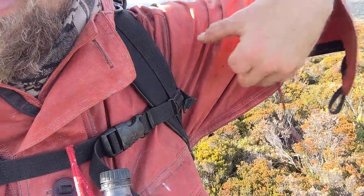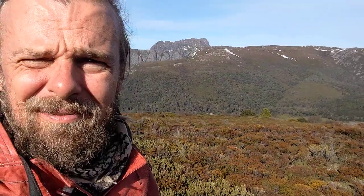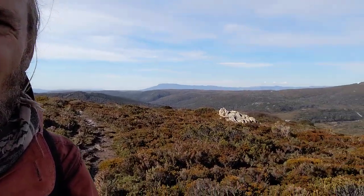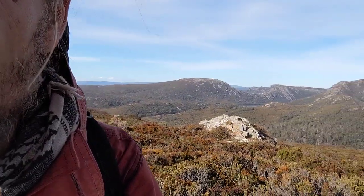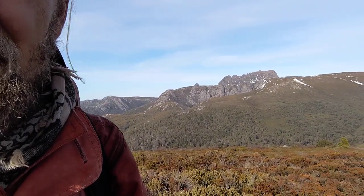There are actually two zippers because they both start from just down the arm a little bit, opening up. Cradle Mountain — if you haven't been to Australia and you're thinking of coming — come even if the weather is bad, but if the weather is good, definitely come. It's beautiful.